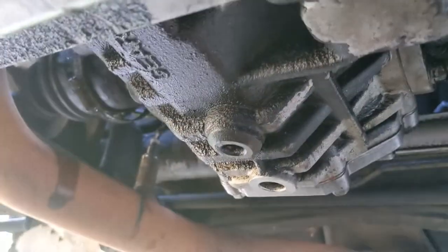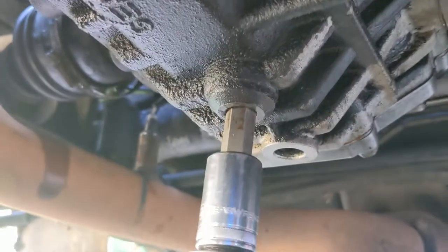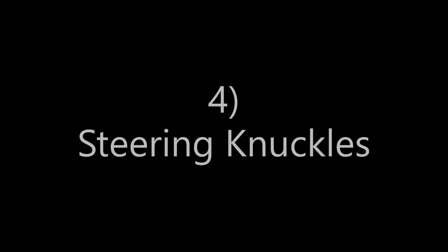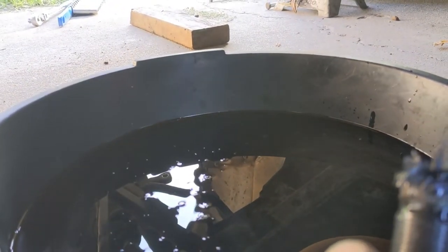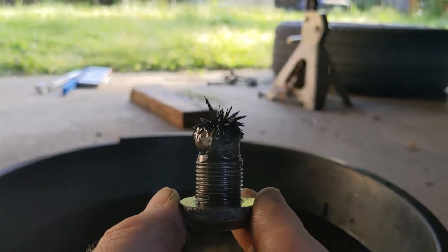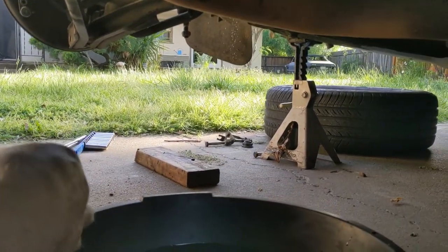The drain plug for the transmission is a pretty beefy 12mm hex. I'm going to use an impact on this. Got the drain plug out — not terrible but not great oil came out. Not as many chunks as I had anticipated, but the drain plug is definitely covered with little metal fuzzies. Some is normal; this car is over a quarter million miles, so who knows? It doesn't change the diagnosis that this transmission is hosed, but we'll set that aside.